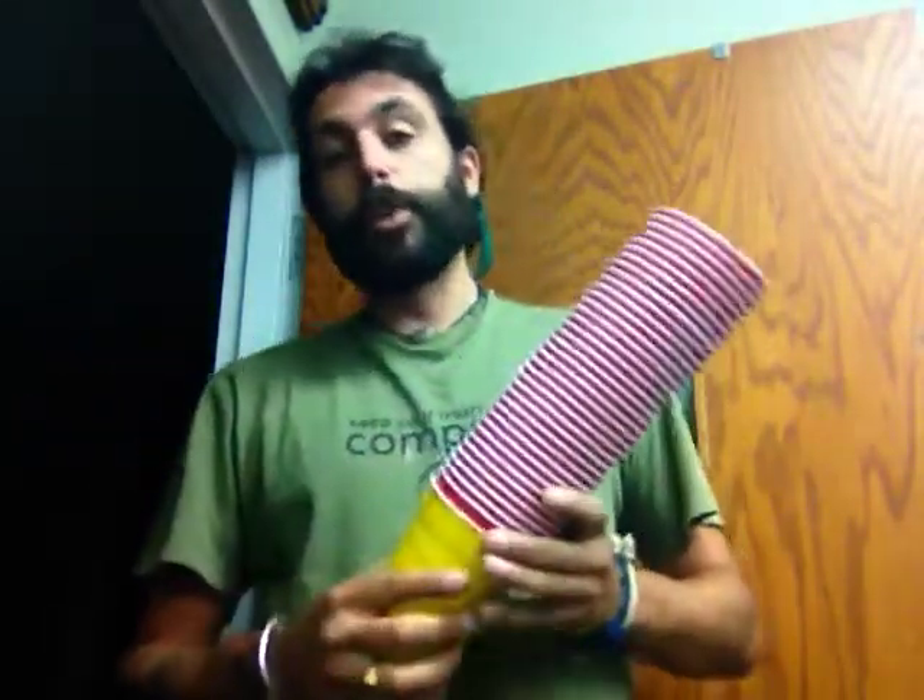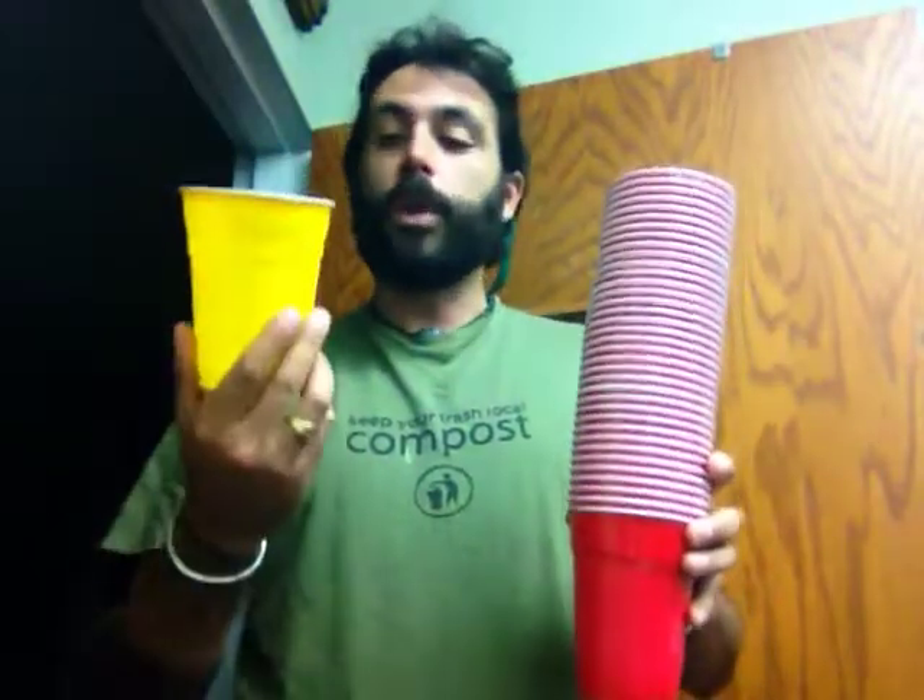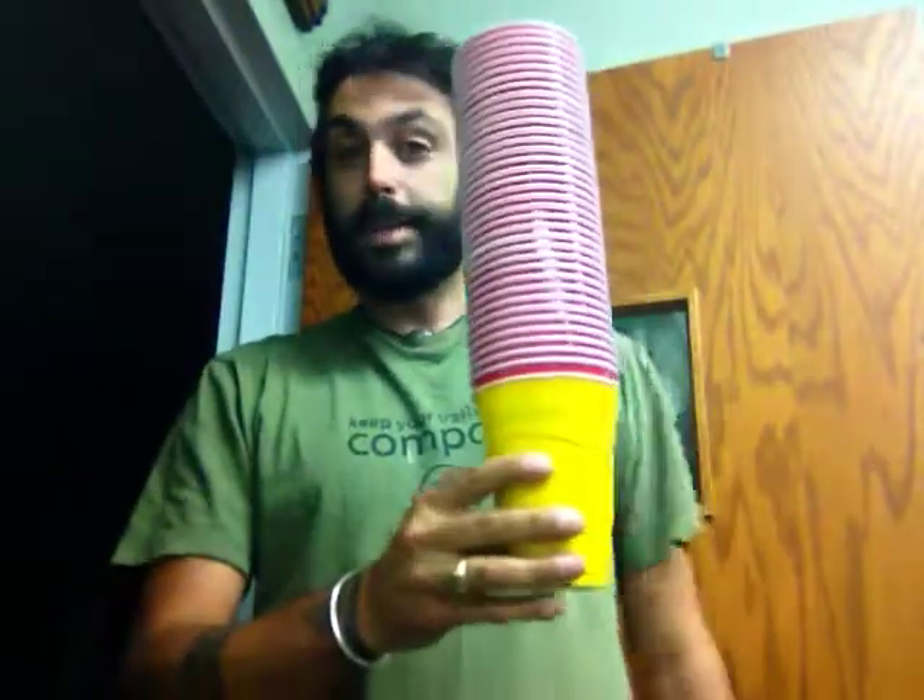Ladies and gentlemen, this activity is called cup stacking. In your bag you will find 39 red cups and one yellow cup. Take that yellow cup and place it at the bottom of the stack.